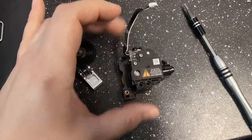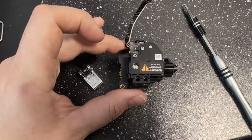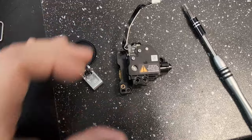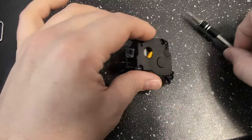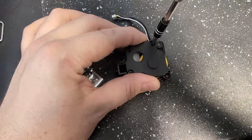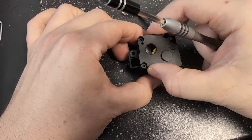I did put a link in the video description for Bambu's official documentation on how to take this out of the printer. With the extruder out of the printer, go ahead and take these four screws out here and take the lid off.